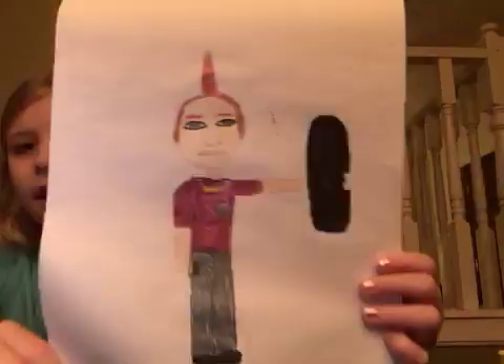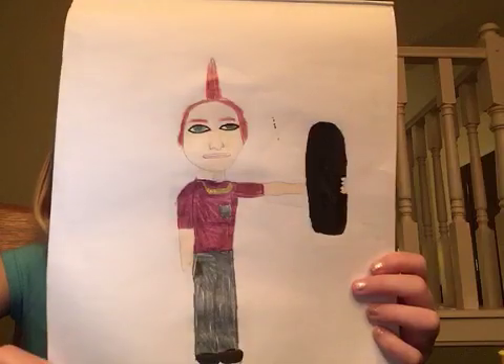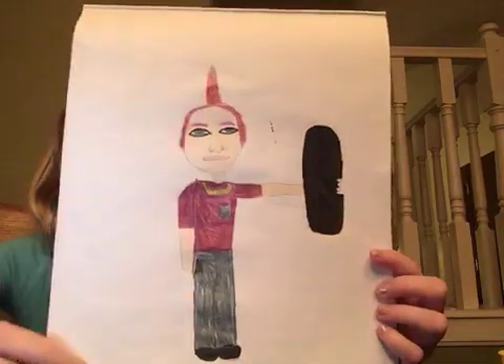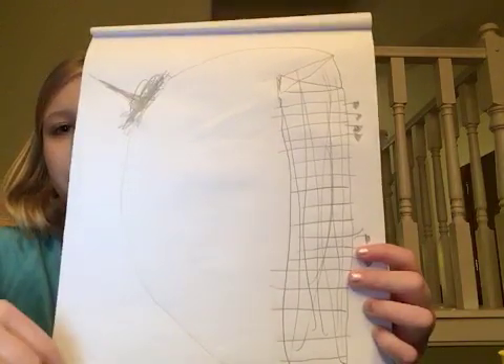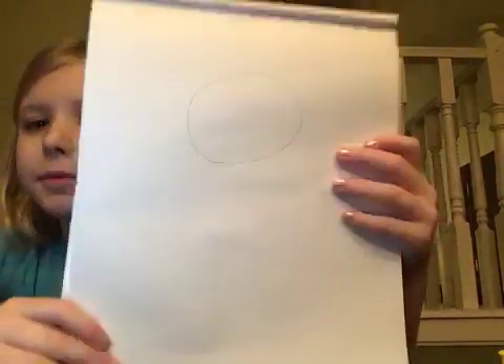Then we have this guy — his name is Bob, and he's just like one of those punk characters. He's on a skateboard, with gold chains and a red mohawk.